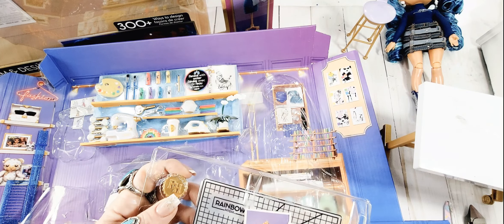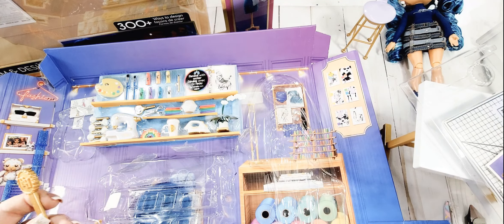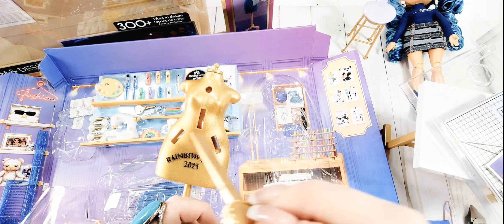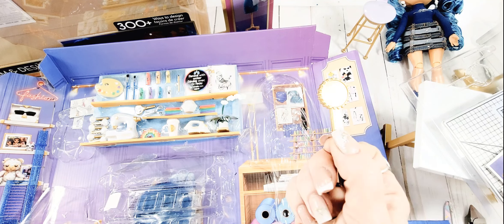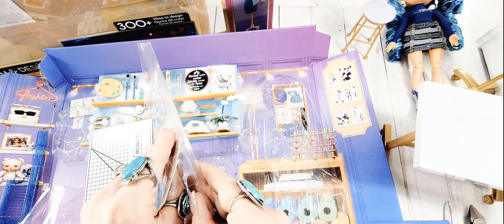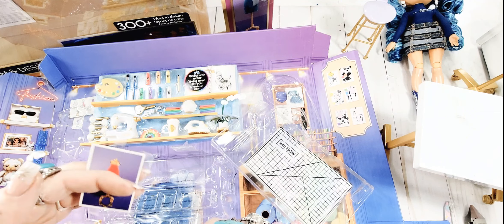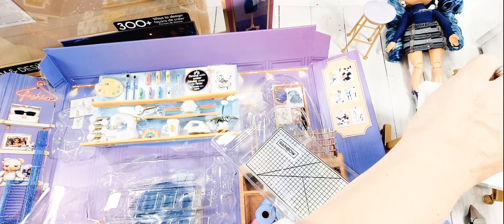I suspect, without looking at the directions, that this little thing right here is to use with this to help poke in your fabric and get it stuck in these little position points. Although you could definitely turn it into like a little handheld mirror - it'd be pretty cute. I like these little images - look, they did them as individual so you can have a little inspiration hanging up. How cute is that? It's out of a pretty decent cardstock chipboard type material.